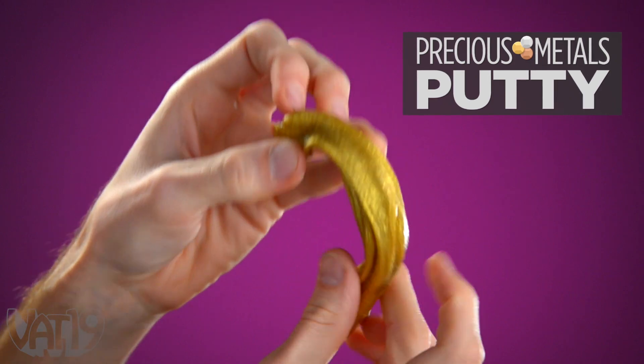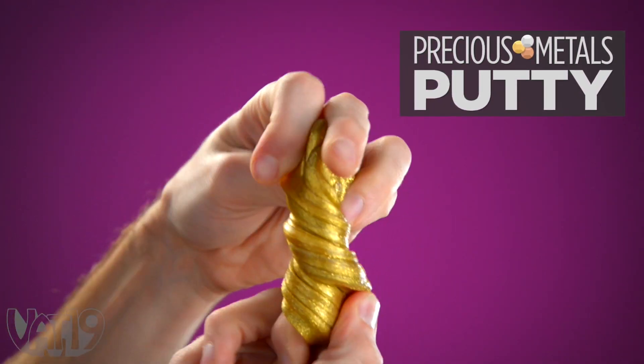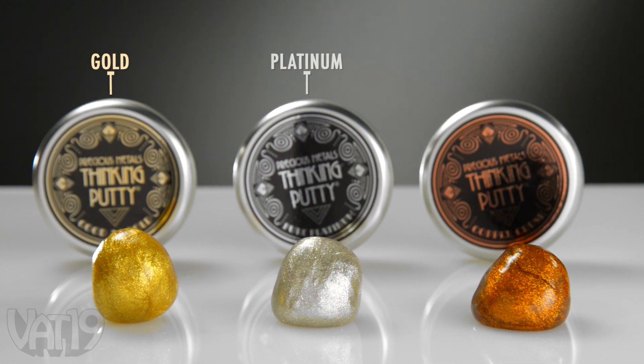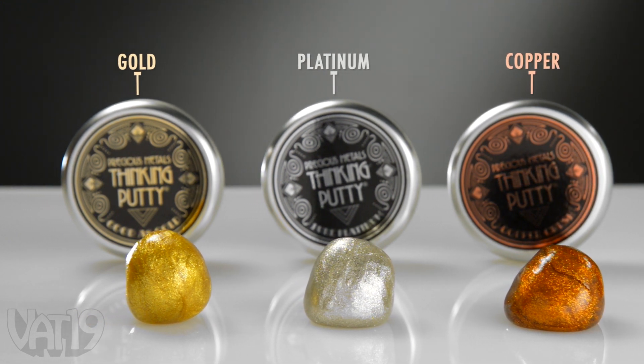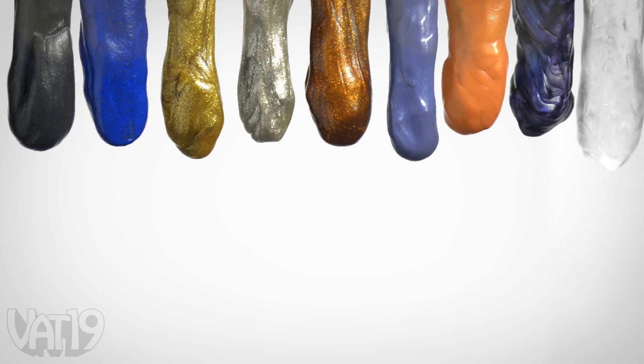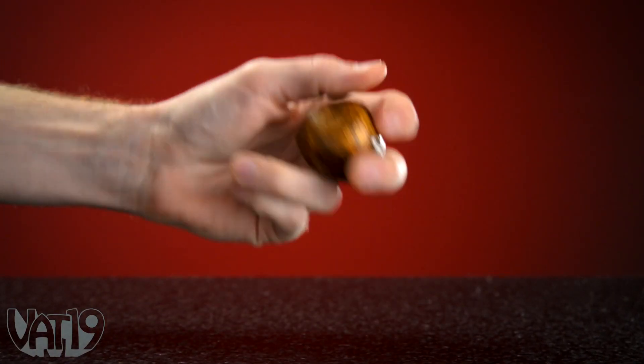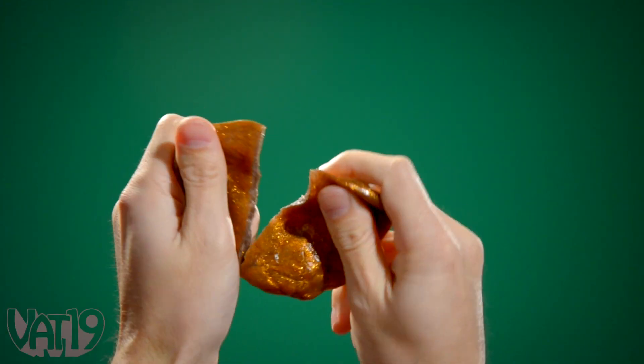Precious metal putties are pliable playthings that look like a million bucks. Each tin contains a handful of sparkling, moldable putty that resembles a different rare and valuable metal. Like other moldable thinking putties, they're fun to bounce, stretch, squeeze, and tear.